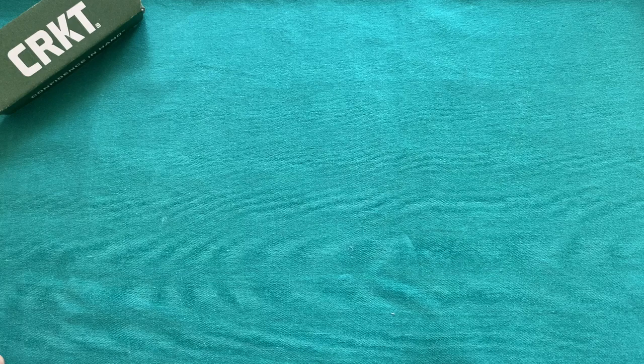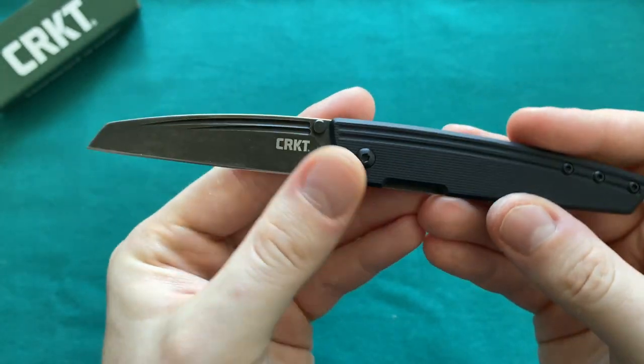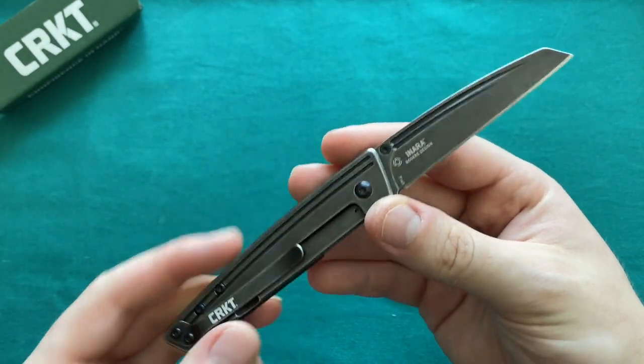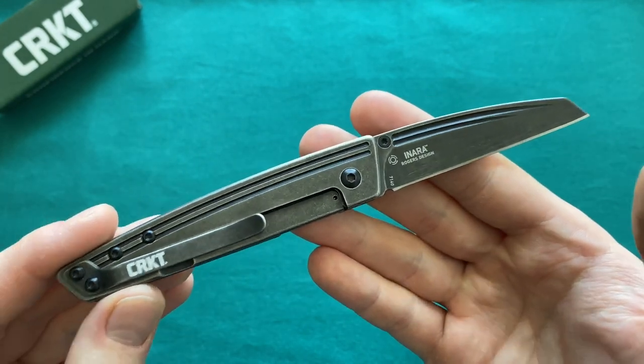Hi, this is Jody von Sitzel with another real review. In the last couple of weeks you've only seen unboxings and borrowed blades episodes, but now I have a little bit of time to do some real reviews again. Today we're going to take a look at a new knife from CRKT for 2020 — the CRKT Inara from one of my favorite overall designers, Richard Rogers. This is a very nice, smallish, sleek, slender EDC blade, which is pretty much where I like to be.